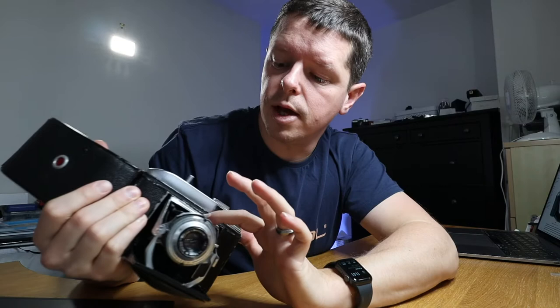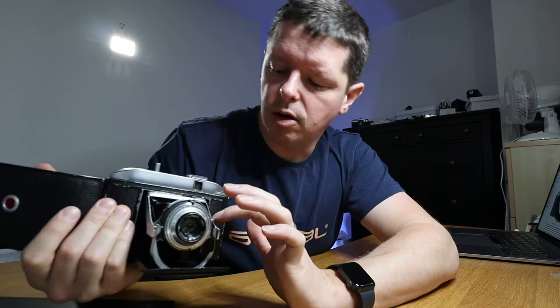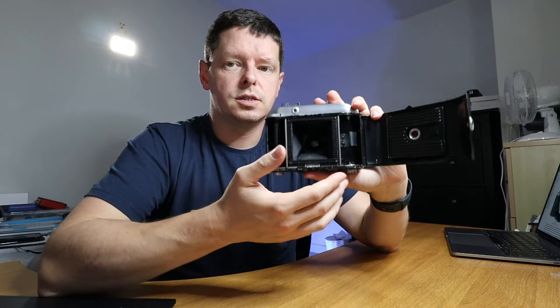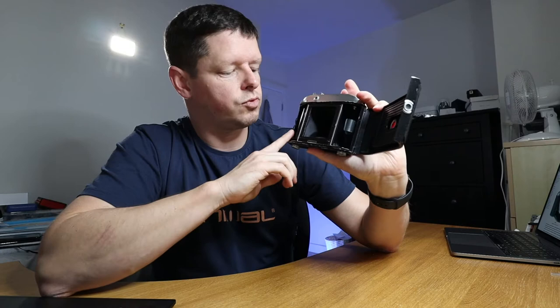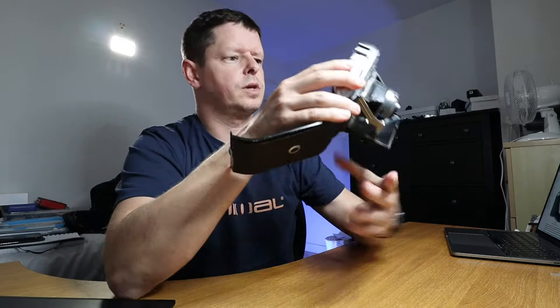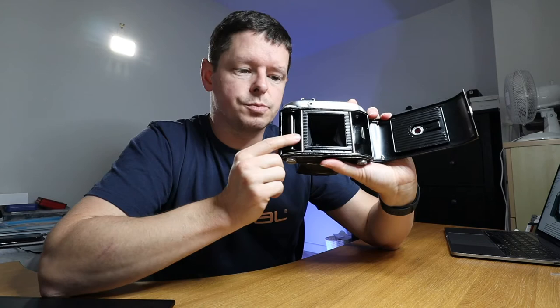There are a lot of scuffs around the edges, but what do you expect? To the naked eye the bellows look in relatively good condition. Unlike a lot of these cameras — certainly the Kodak Vest Pocket, where the bellows are flimsy and feel thin — on this one they feel quite stiff and tough, like they could take more weathering. Unusually, almost all 120 cameras roll left to right, but this one rolls right to left, so that might confuse me.